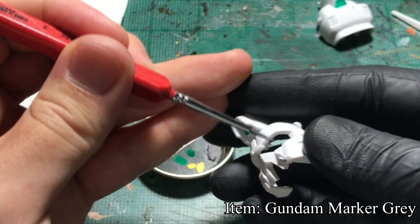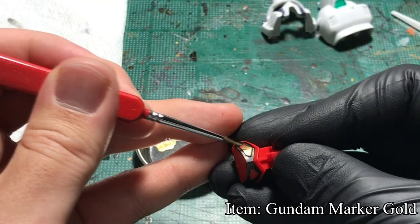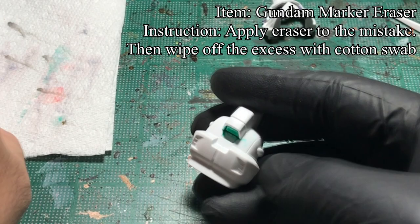Using Gundam marker gray, I pull some paint onto the palette and paint the small details with a brush. With Gundam marker gold, I paint the islands. To clean up the area where I messed up, I use the Gundam marker eraser type to wipe on the area where I don't want the paint to be, and use a cotton swab to remove the excess eraser solution.